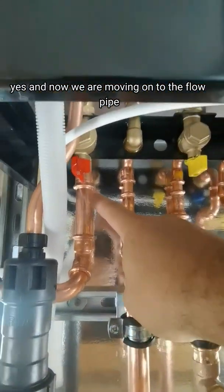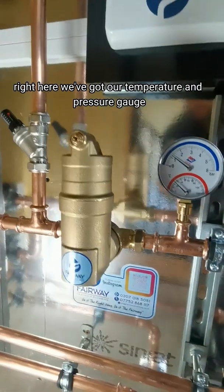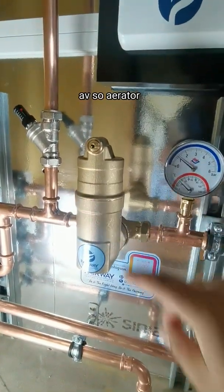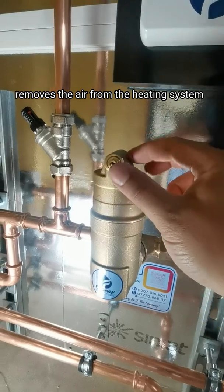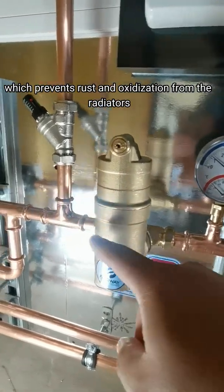Now we are moving on to the flow pipe. As you can see we've got our temperature and pressure gauge, then we've got our Spirotech AAV — automatic air vent. This gets rid of the air out of the system, which in turn removes the air from the heating system and prevents rust and oxidization from the radiators.